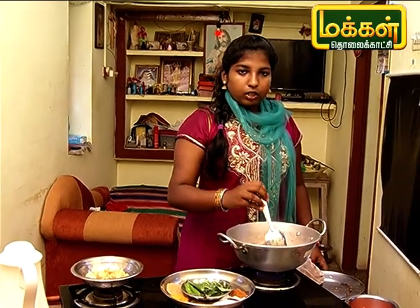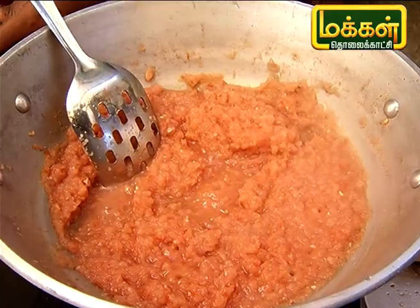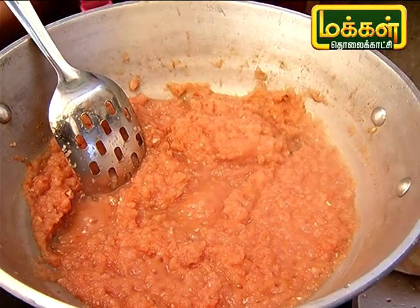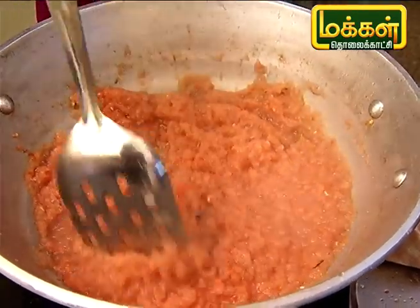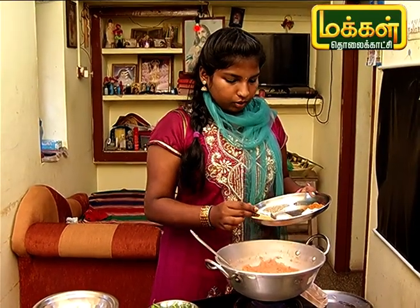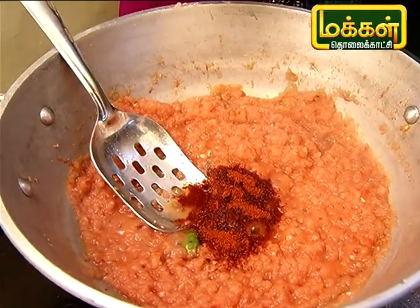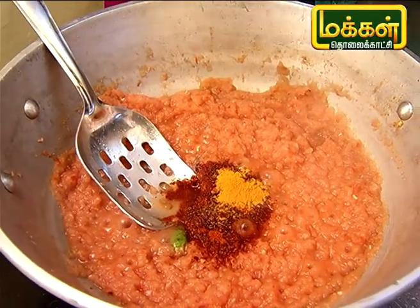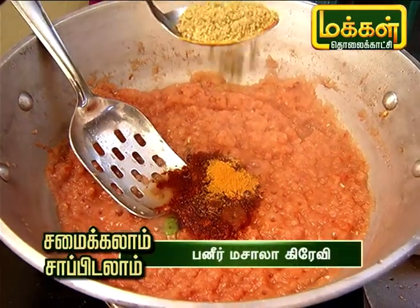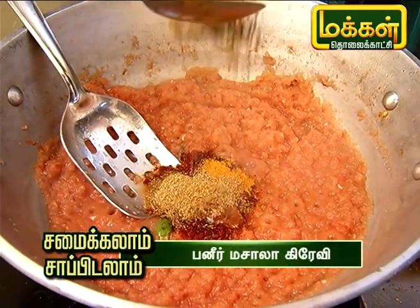We can add the oil and the masala to this. Add 1 green chili. Let's add the masala. Add 2 tsp of masala.